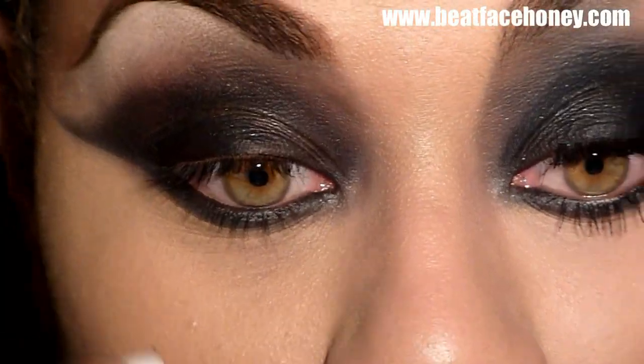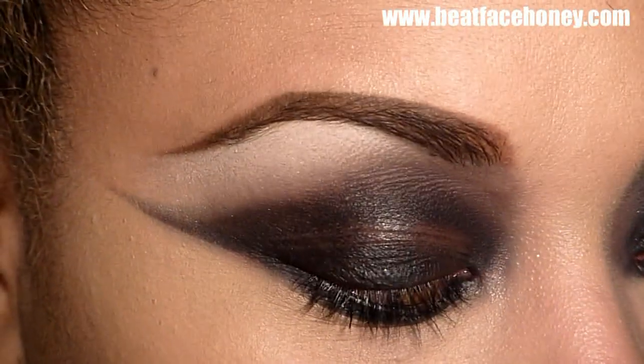Now I'm going to go in with mascara and a lash. I'm going to put mascara on the bottom and put my lash on the top, which is a MAC 44. I'll be right back.